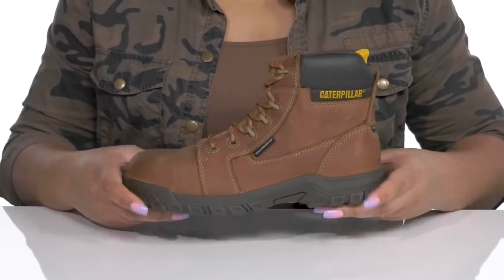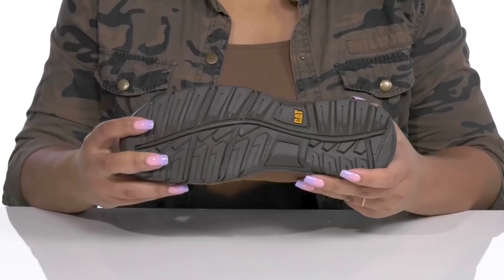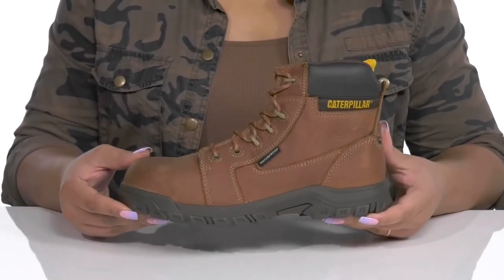The midsole has a sturdy and durable build that's made to last, and it's all on top of an oil and slip resistant rubber outsole that is textured to give you the best grip. Make these your go-to pair for a day at work.